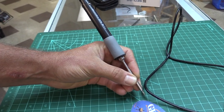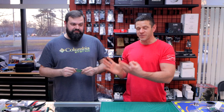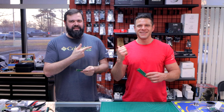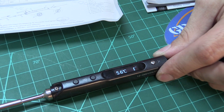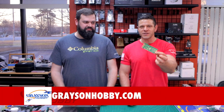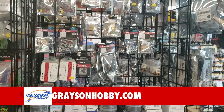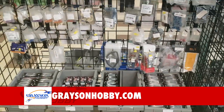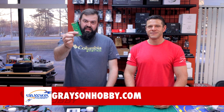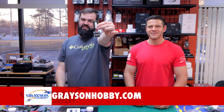In this video we're going to show you how to solder, what we use to solder, and how the expert here — the best soldering guy I've ever seen — will tell us what to do to improve our soldering skills. This two-dollar investment can be found at GraysonHobby.com, or if you're in the Atlanta, Georgia area come to Loganville, Georgia and buy it in store.